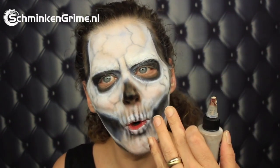To put a bit more contrast in this makeup, I have the color Corpse, which of course is wonderful for a skull makeup.